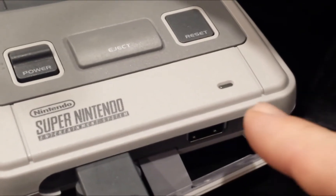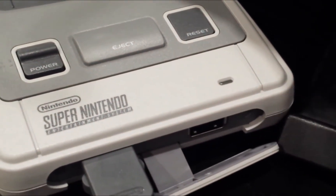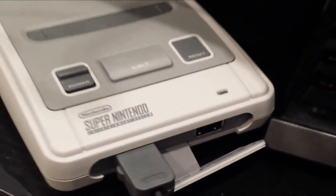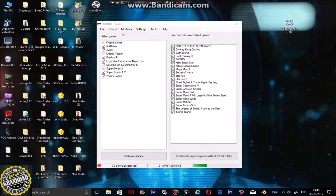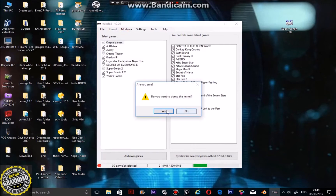When you've done this, the light won't be on, but it will be in the mode that the computer can see. If we switch back to the computer now, you'll see there's no sign of the SNES mini but it is there. Go to kernel, and you can dump the kernel from here. Do you want to dump the kernel? Yes.